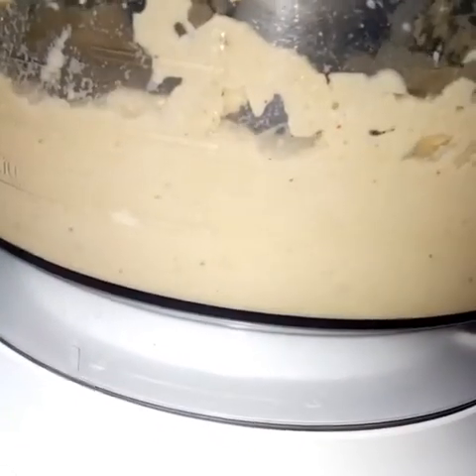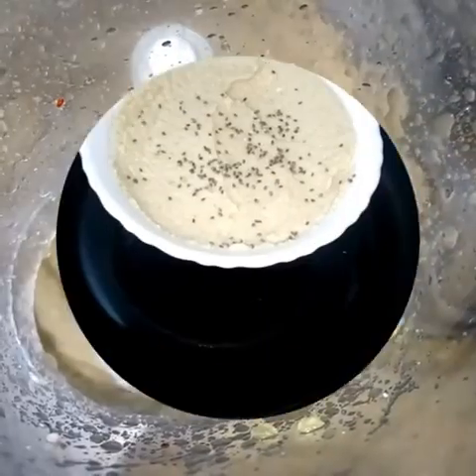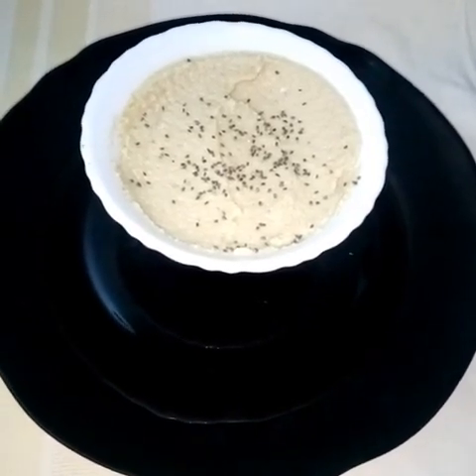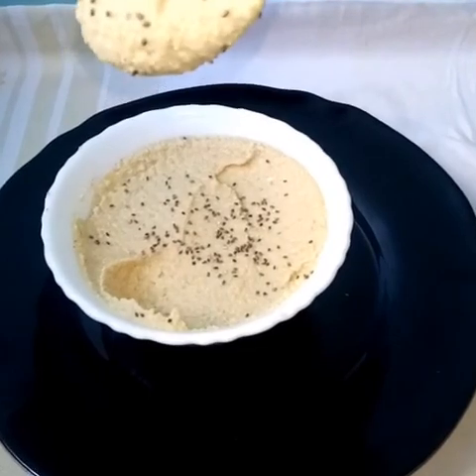It has proteins from the cashew nuts. We have carbs from the sweet potato — they're healthy carbs, very rich in fiber and minerals like iron and magnesium. Here's our outcome. I preferred it thick because of the kind of salad I was making.